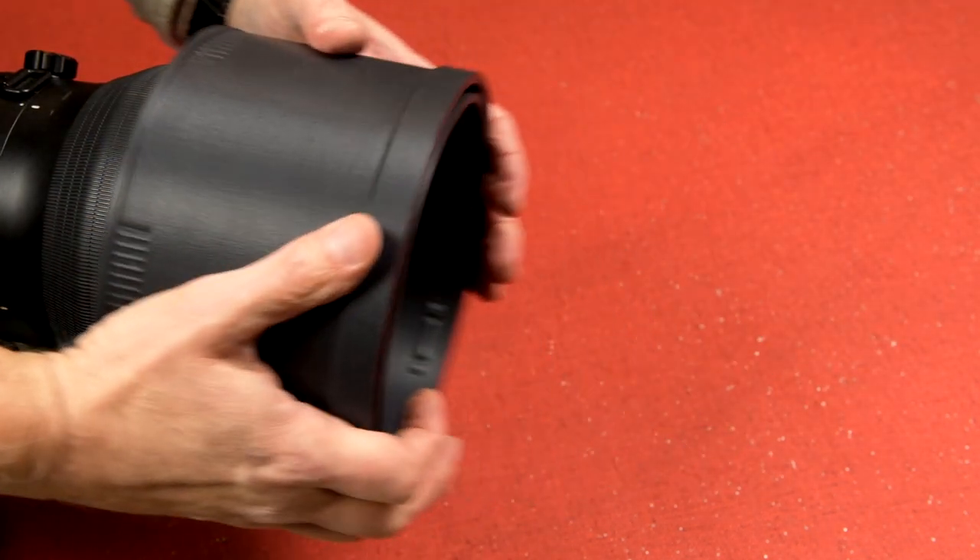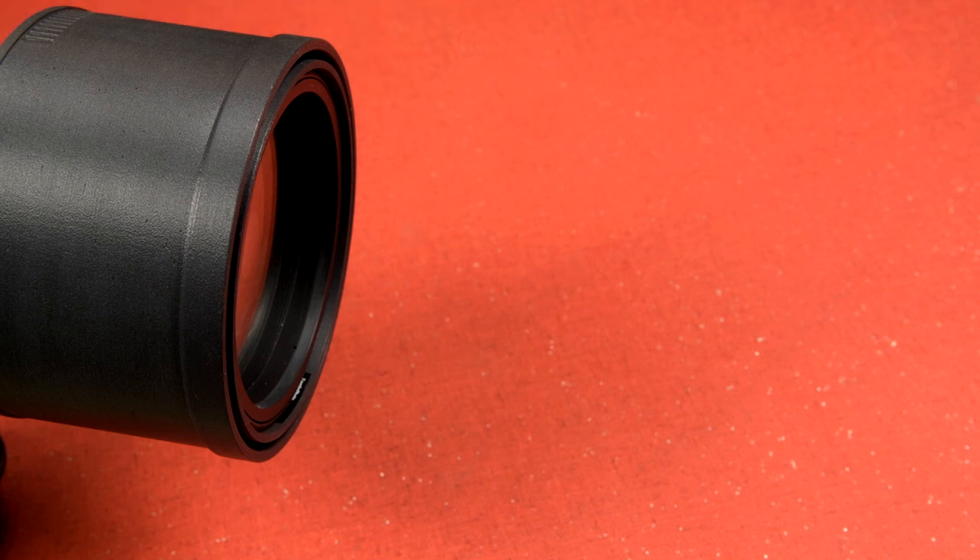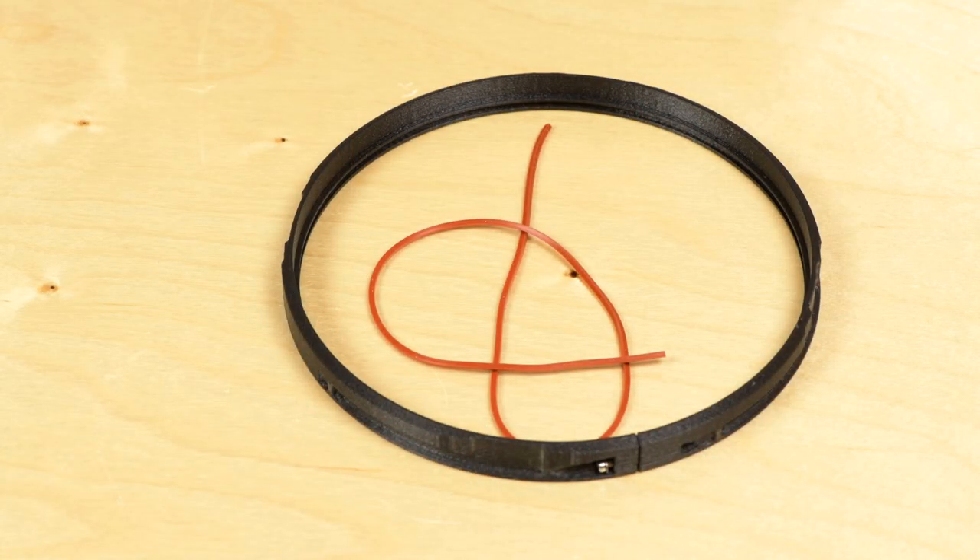Hoods can be reversed for storage. That's it for the hood install. As mentioned earlier, I'm going to show you how to fix the rubber grip ring if it comes loose or falls out of the groove in the lock ring.